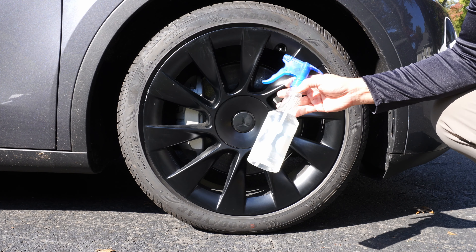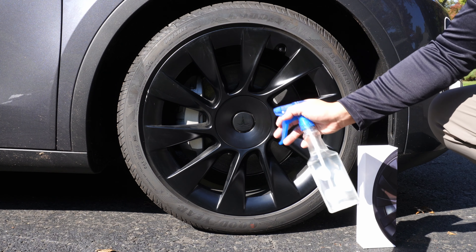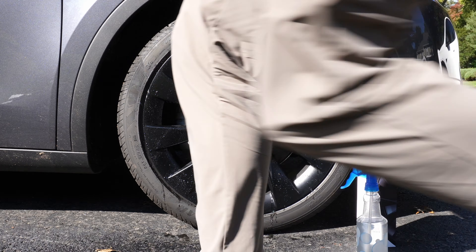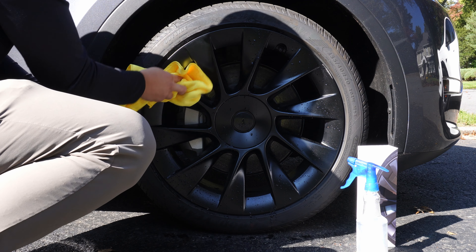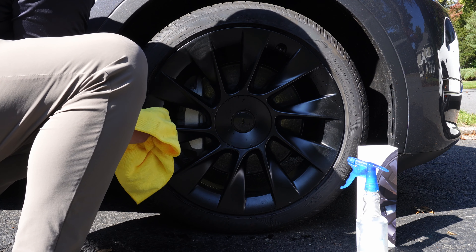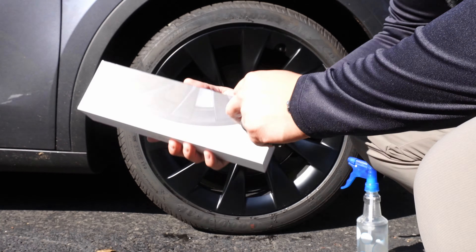Before we begin, we want to make sure the rims are clean. I have a solution here — just alcohol and water — to clean the residue so we can get everything cleaned up before we stick on the adhesive protectors and add the rim case. Just like when you're adding PPF or vinyl, you want to clean with an alcohol solution. That will clean the rims better and allow the adhesive, PPF, or vinyl wrap to adhere properly. A little alcohol and water is perfect — you don't want anything too strong that would strip the paint off the wheels.